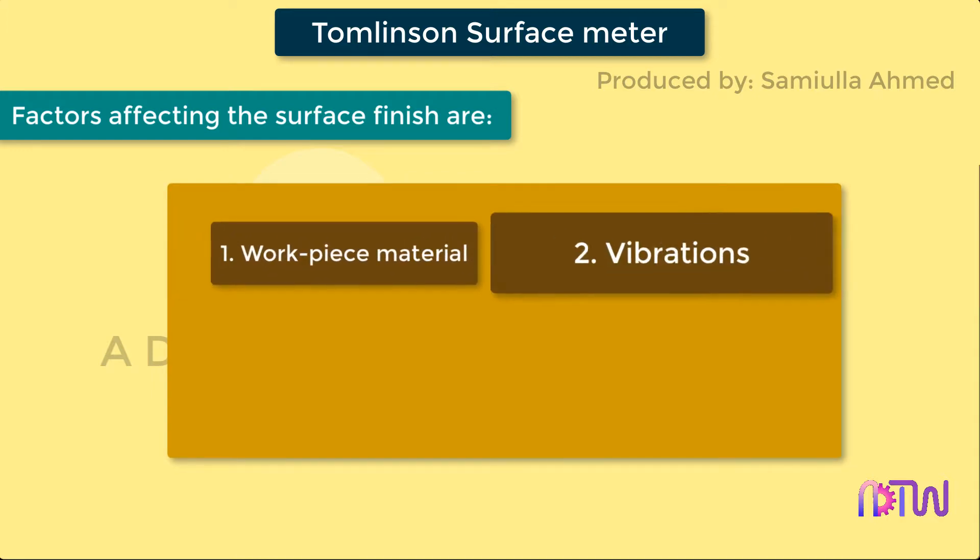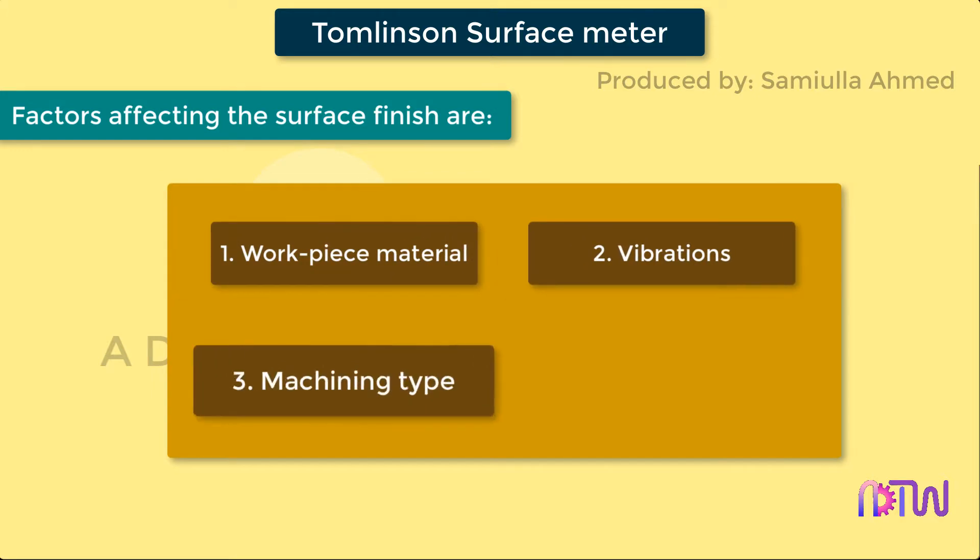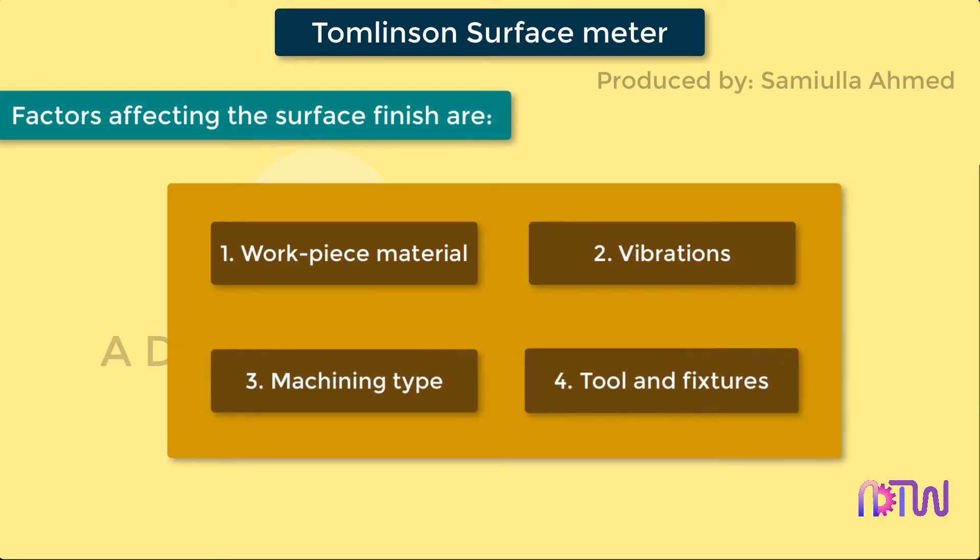The factors affecting surface roughness are: first, workpiece material; second, vibrations; third, machining type; and fourth, tool and fixtures.